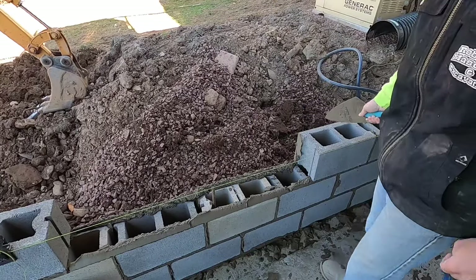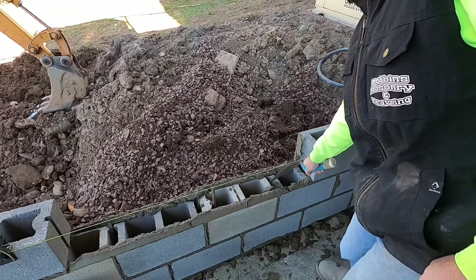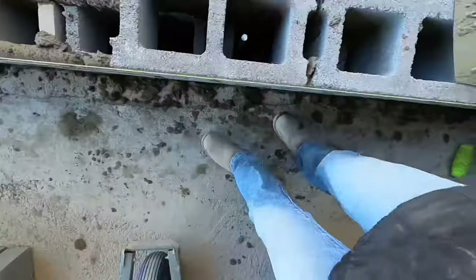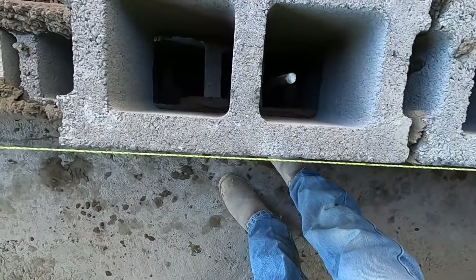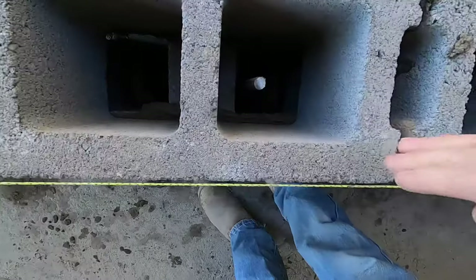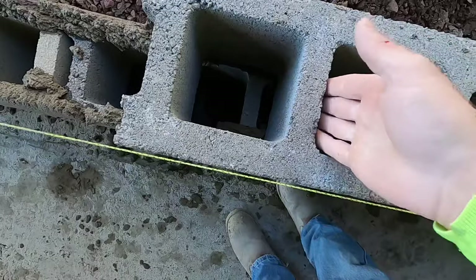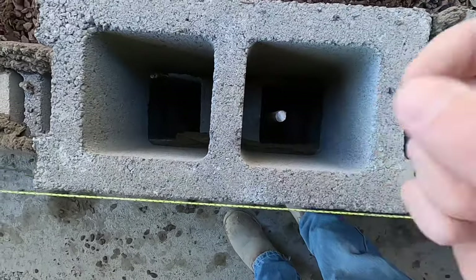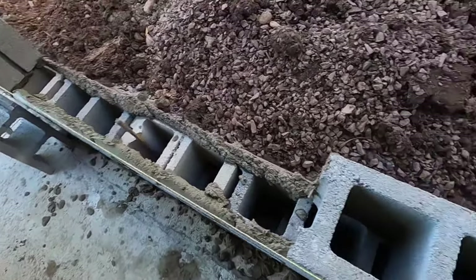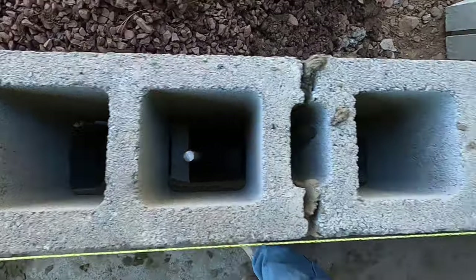If you got another block, the center web of the block will lay in the center of the block below and bring it over. So if you look down the block and you have a big space on this side and a little space on this side, that means you need to be a little ahead — you're about a half inch behind bond. I like bigger gaps; I don't like pin joints.